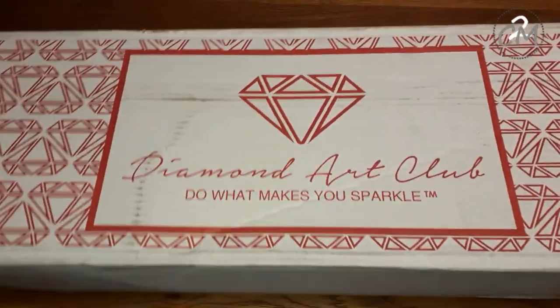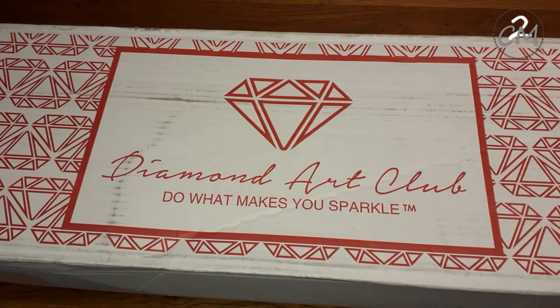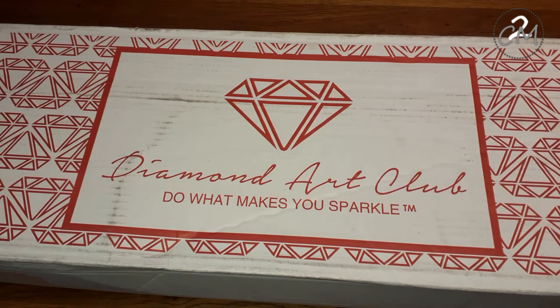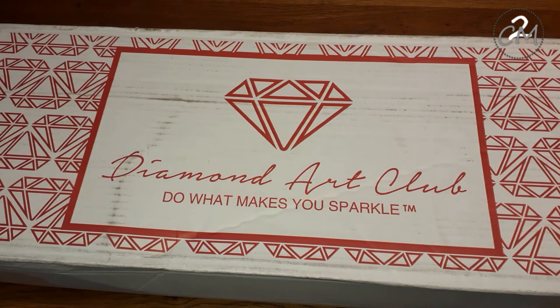I have a Diamond Art Club! This one is a box with three diamond paintings in it. And I will, as usual, make three separate videos, just in case you don't want to see the others. In case you do, you have three times the fun!